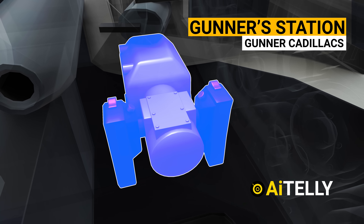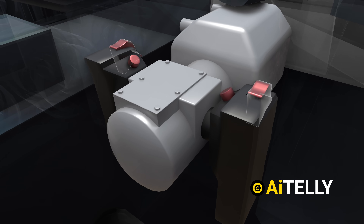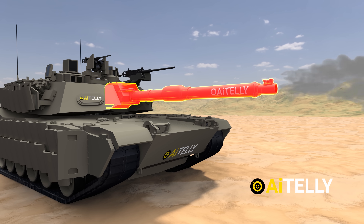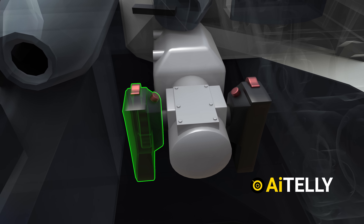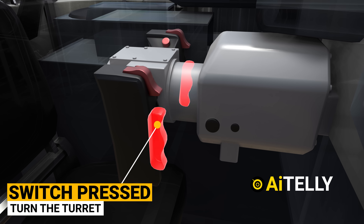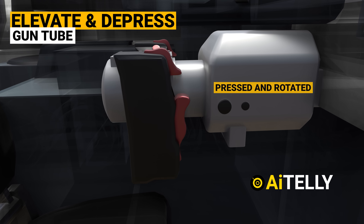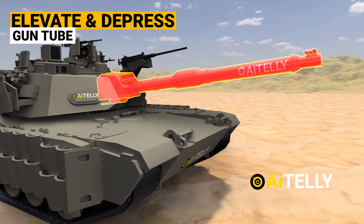Let's look at the gunner station, called the gunner Cadillacs. Specifically, the two black handles are the controls. The smaller red switch above is the trigger. Pressing that switch with both safeties disabled, the 120mm gun unleashes its firepower. The gunner can also use one set of switches on one side of the Cadillac if injured. Pressing and holding the big switch, the gunner can turn the turret. It can also elevate and depress the gun tube when both switches are pressed and rotated. If the gunner lets go of the switch, the gun will stop moving.